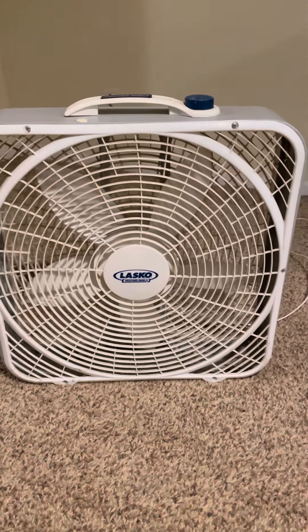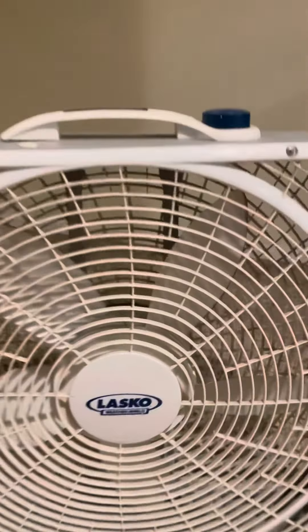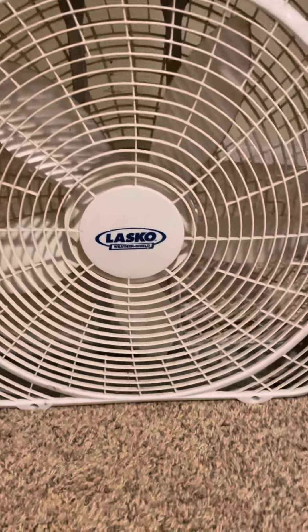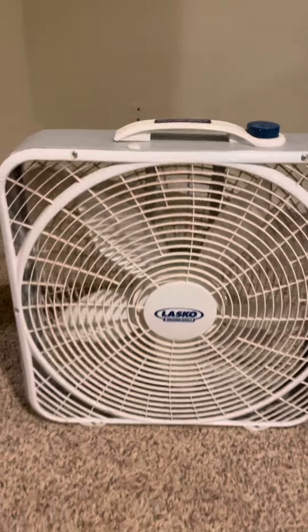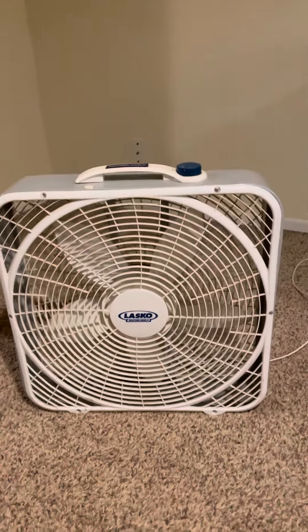Hi there, this is the Lasco Weather Shield box fan — you can see it here. I like this fan. My husband had a lake house and he would put these in the windows. They fit great and they worked really well.